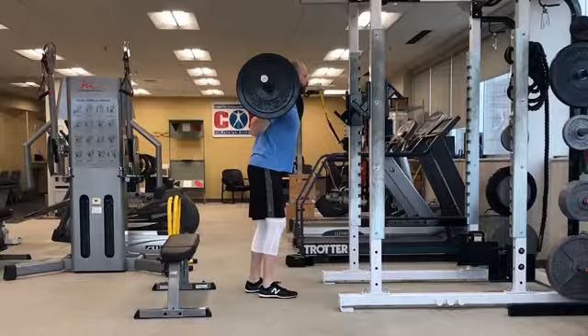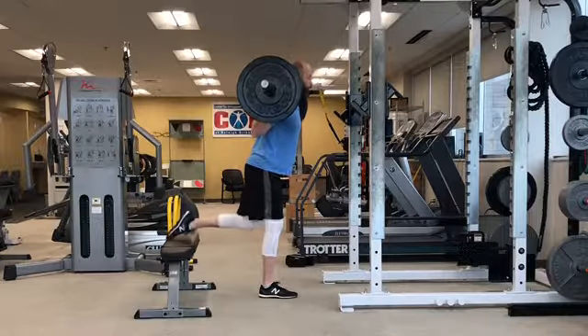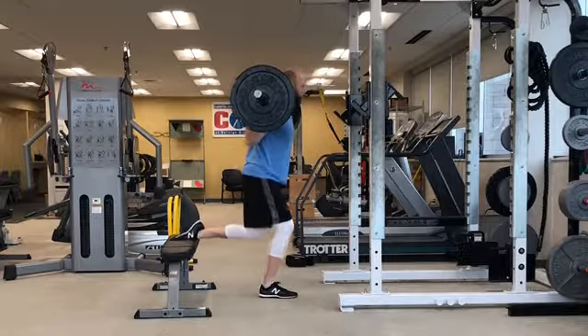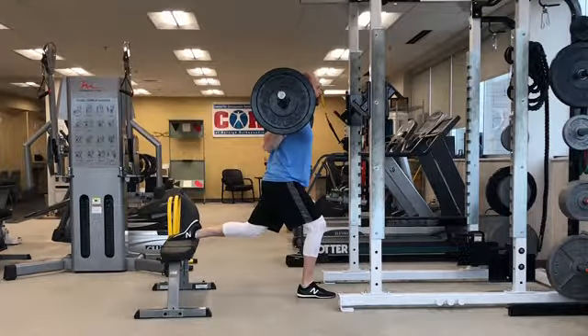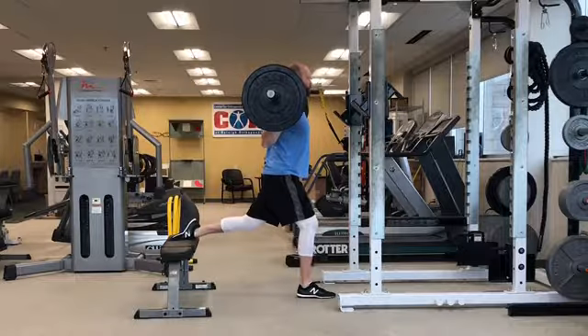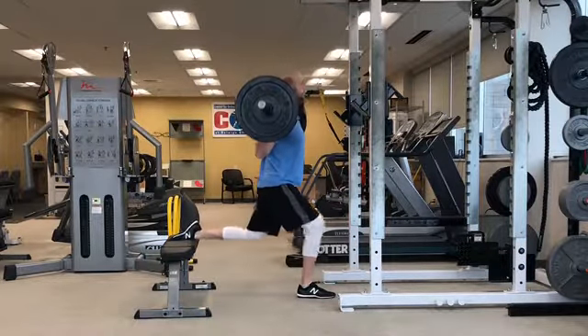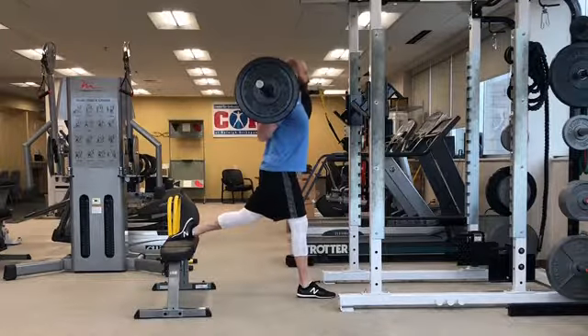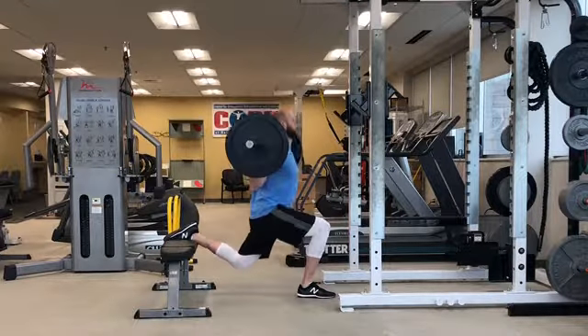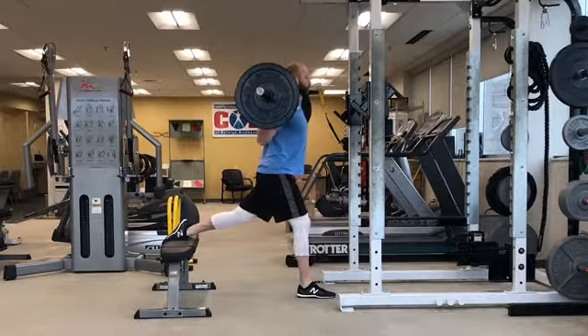Rebrace your core and extend one leg back so that your foot is elevated. Stabilize your position by squeezing your glutes while keeping your hips level and torso tall, then drop your back knee towards the ground. Push your back foot through the bench and press the floor away through your front foot to return to the starting position. Rebrace your core before performing each repetition.